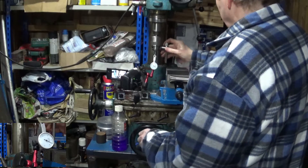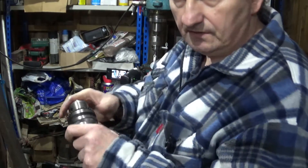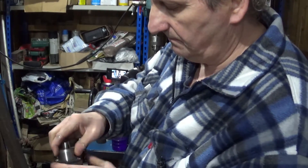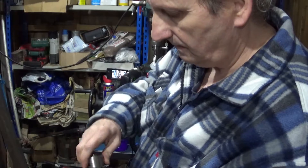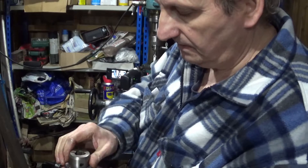So what we're going to do is I'm going to show you how to remove this from this. I'm not going to test that because it will become obvious why this is like this in a sec. We're going to go over to the vice and remove this from this.